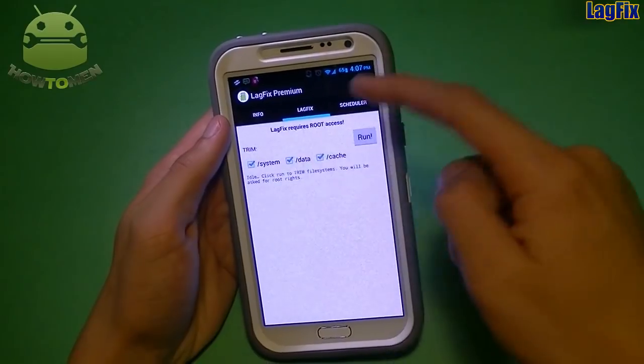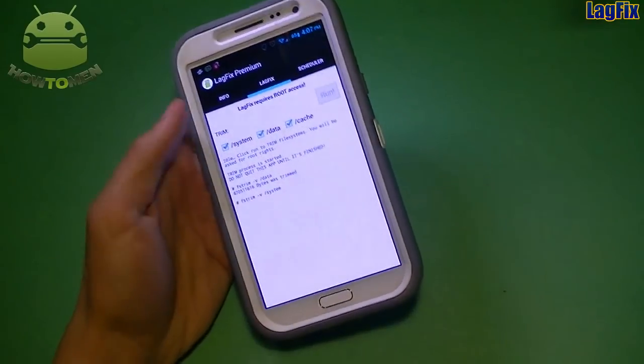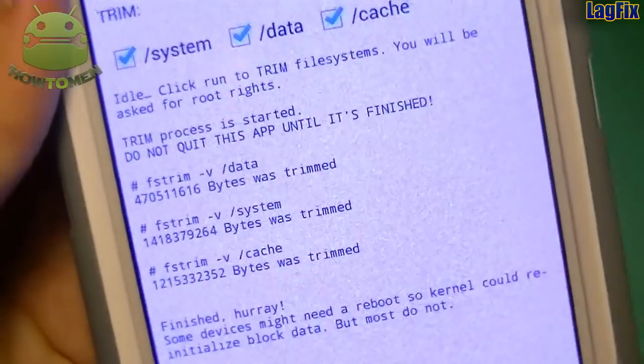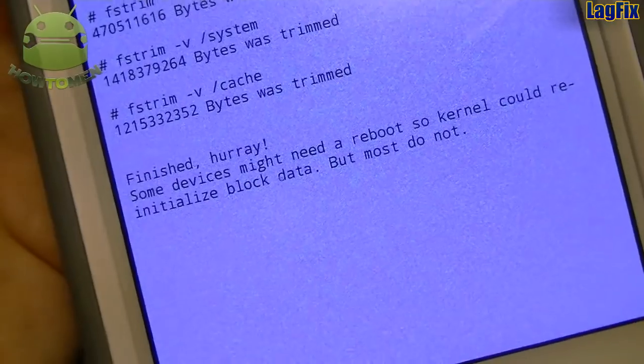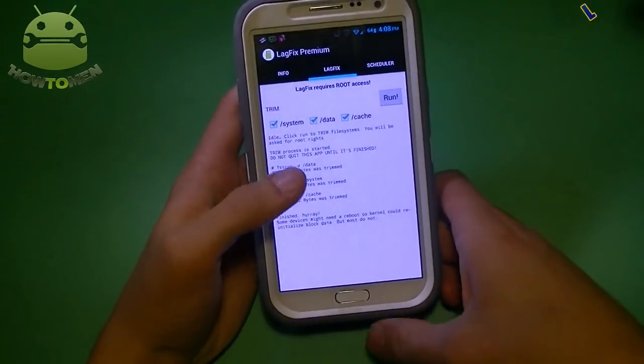Select all partitions — system, data, and cache — then run it. It's going to confirm that you have root, so make sure you have root. Once it's done, it's going to trim all your partitions and say 'Finished.' Some devices might need a reboot, so make sure you reboot your device, and after that you may see a noticeable lag fix.